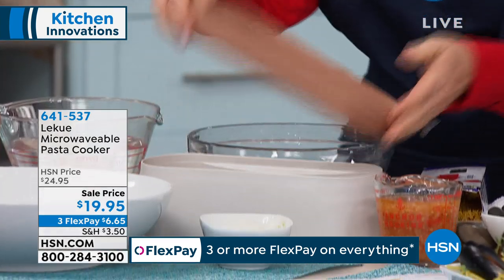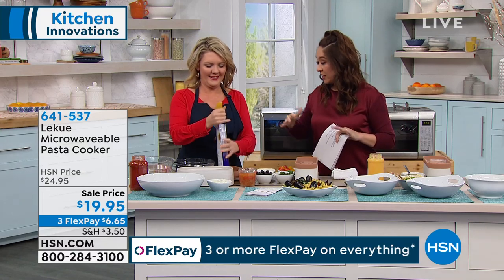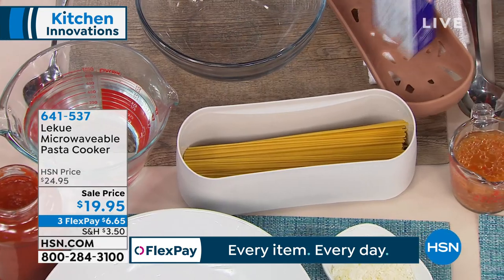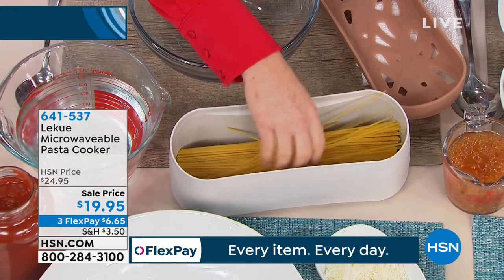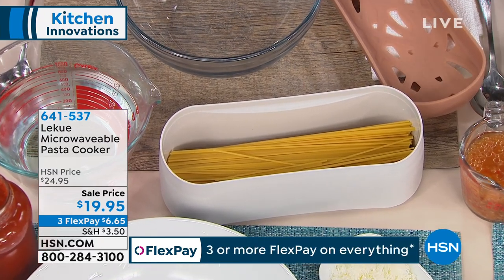This is going to be making our pasta in the microwave, and it's going to be our colander, which means there's not another thing we have to pull out. Nothing else to wash. And no water is going to be stuck hard to my stovetop. This is ingeniously designed.